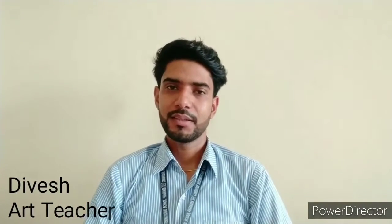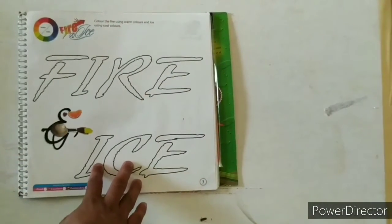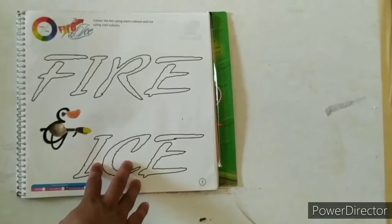Hello friends! Good morning! Myself Didesh, I am your art teacher. Now let's start with our first topic.